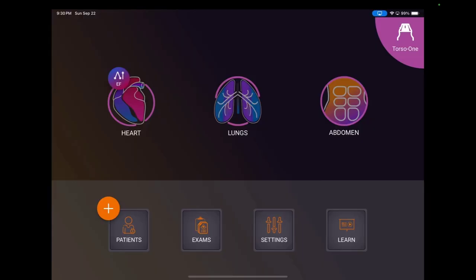Here we are on the ultrasound machine. You can see on the first page there's not that many options, which is good, and they're quite prominent. You can see heart, lungs, abdomen — whatever you want to scan shows up really quickly. You can add patients, review exams, get into your settings, and learn about the ultrasound. The probe is attached — I have the torso one, as you can see in the top right corner.